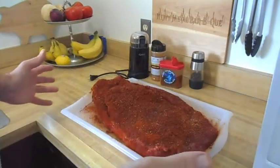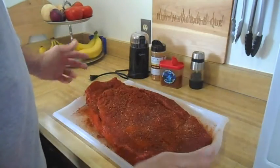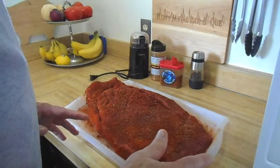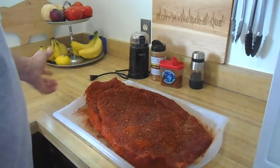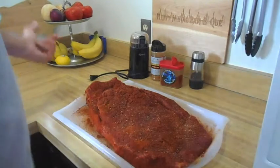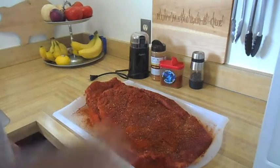It's the morning. I'm going to wrap this up in foil and put it back in the refrigerator. It's going to be in there for probably another 10 or 11 hours and then I'll get that smoker set up. Back in the refrigerator.